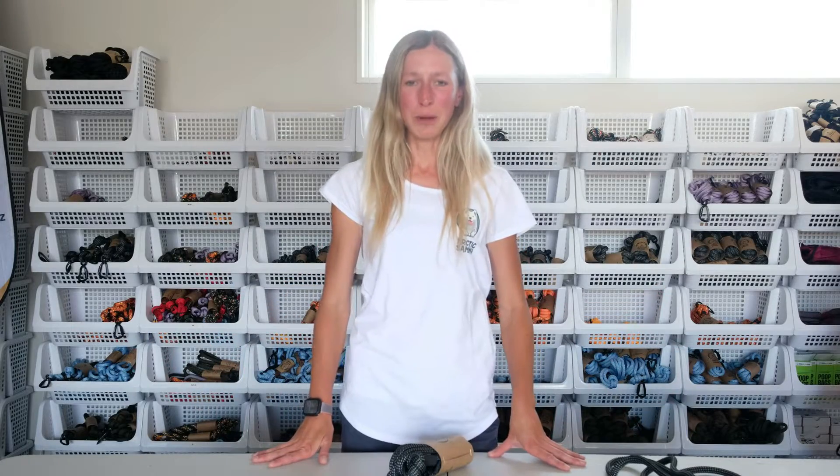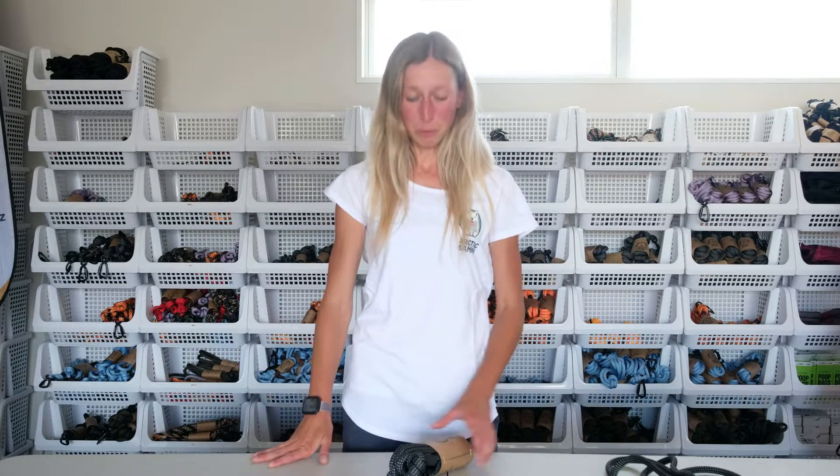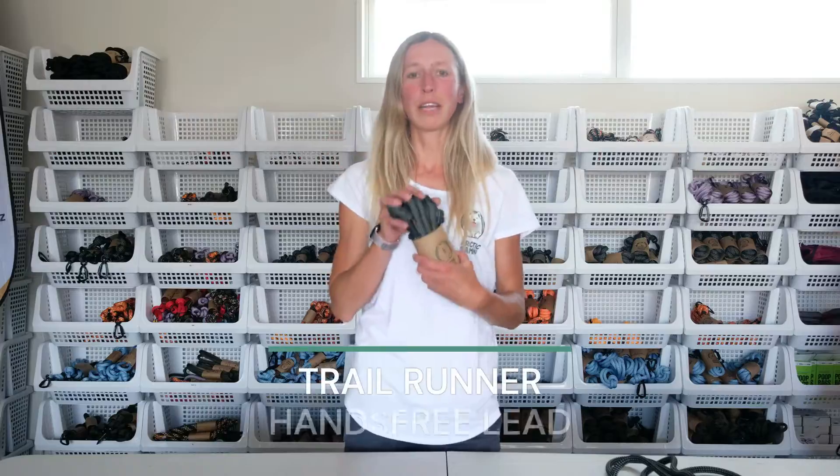Hi guys, my name is Kristina and welcome to Arctic Semi. Today I'm going to show you how to use our Trailrunner hands-free lead.